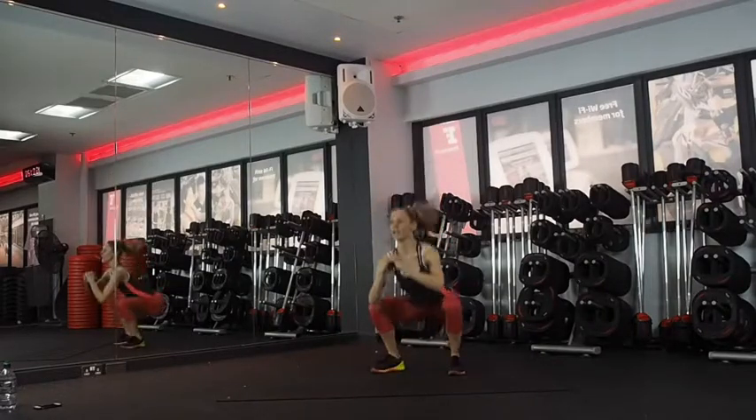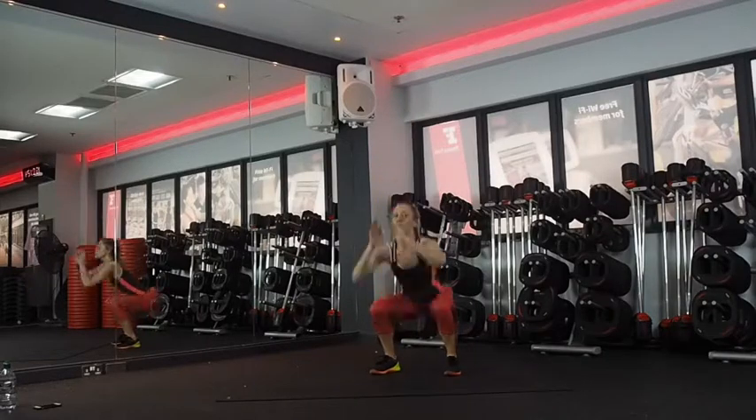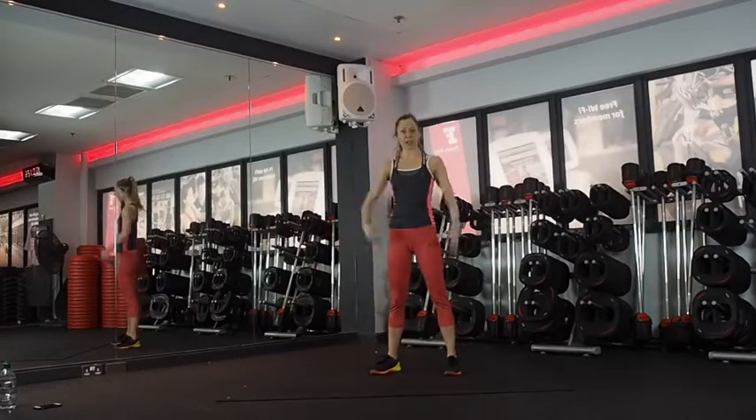Exercise number one: squat jump heel taps. Coming down, jump your heels together and down. If you don't want to do impact, just normal air squats, nice and quick so you get that intensity.